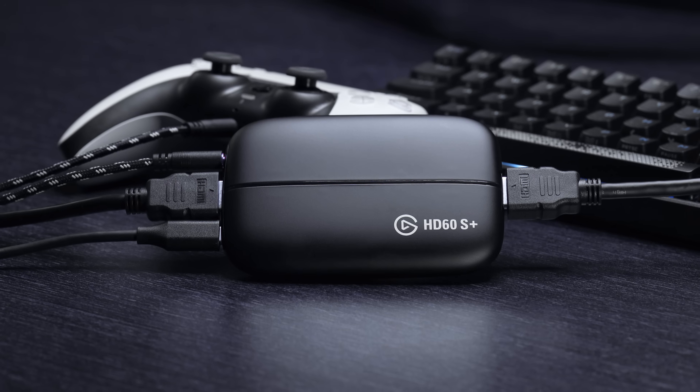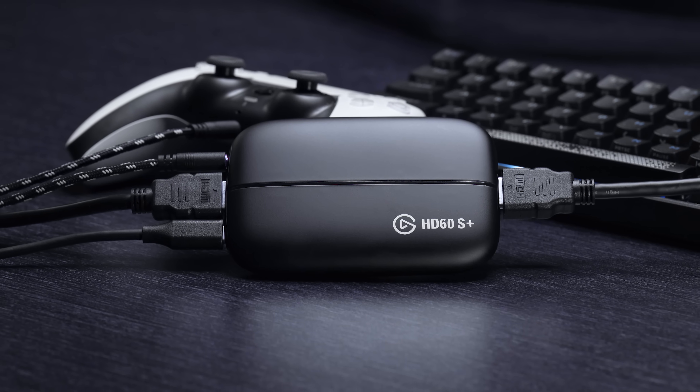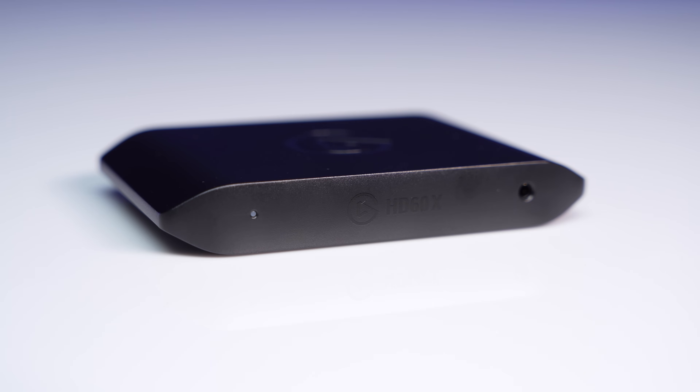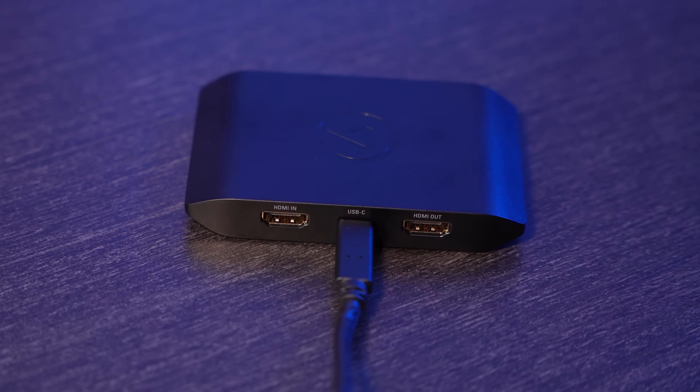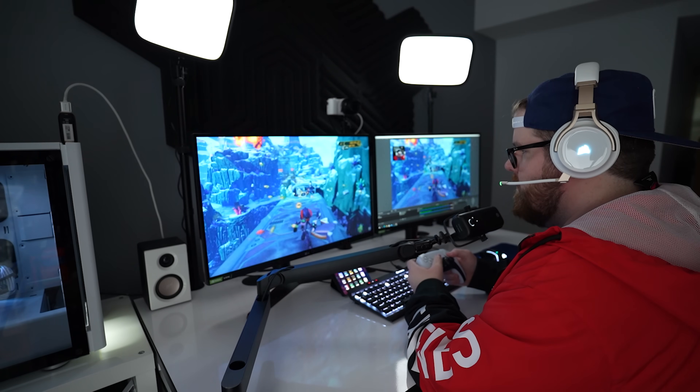When discussing the capturing capabilities of HD60X, it can best be described as a successor and upgrade to HD60S+. Like its predecessor, HD60X is an external USB 3.0 capture card that's equipped with a USB-C port and can create amazing quality content on your Windows or Mac machine.